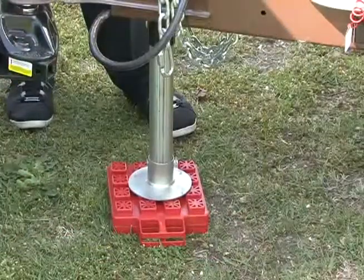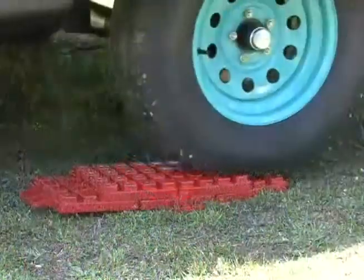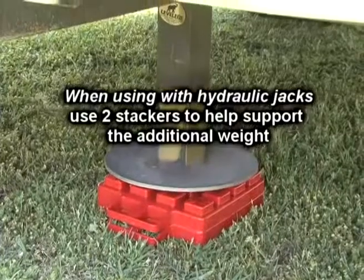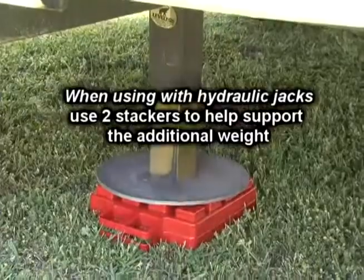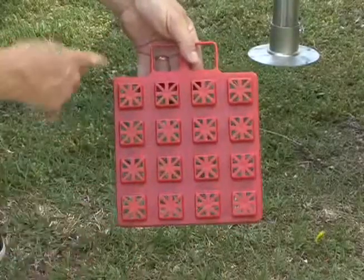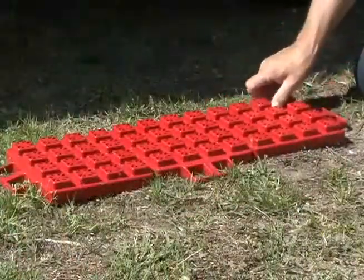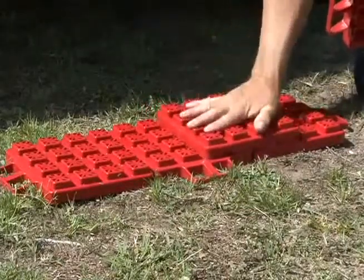Stackers can be used under the tongue jack of a trailer, the landing jacks on a fifth wheel, scissor jacks, hydraulic jacks, and to level the RV on the site. For use with hydraulic jacks, it is recommended you use two stackers to help support the load. The large stacker footprint helps support and distribute the weight being placed on the ground. You can lay several of them out and simply stack the interlocking pads until you achieve the desired height.